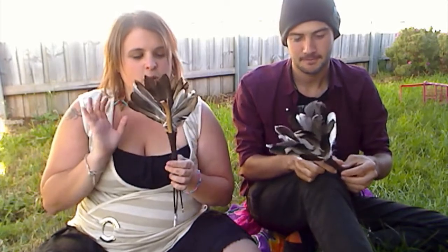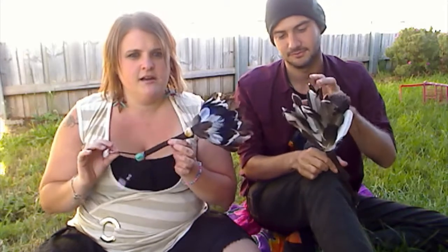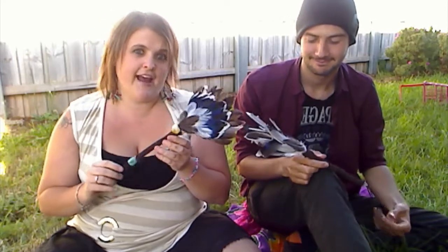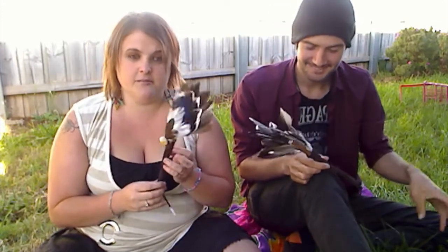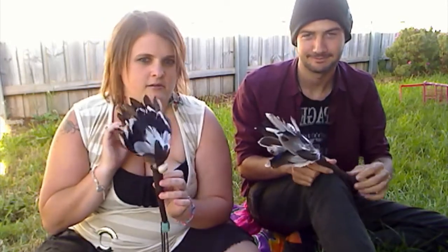We pretty much collected a whole heap of duck feathers from down at Romaine Park in Burnie. Lachlan came in at the end, so he only had to collect once, while I'm slaving away collecting for hours. We also burnt ourselves multiple times on the hot glue gun, hence the reason it's probably a good idea we didn't have the original video — not really appropriate language.